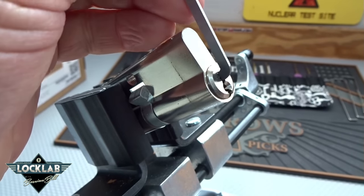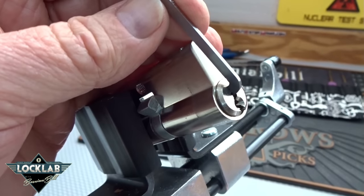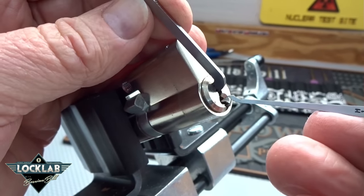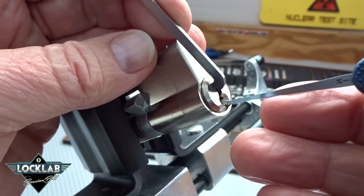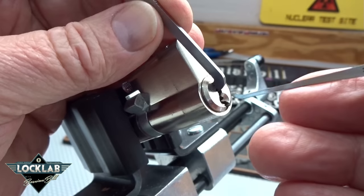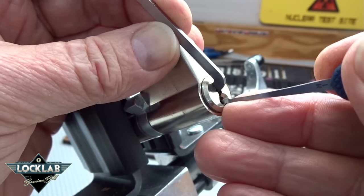I'm gonna try to pick it counterclockwise - I'll try to do something different every time. Counterclockwise this time. Because it's such a tight keyway, I usually like to go all the way to the rear - it's my system - but because it's so tight I'm gonna start from the front so we don't have to fight my way to the back.